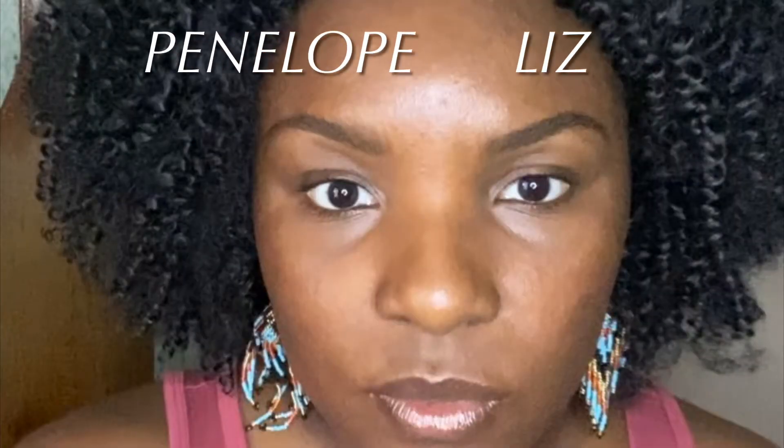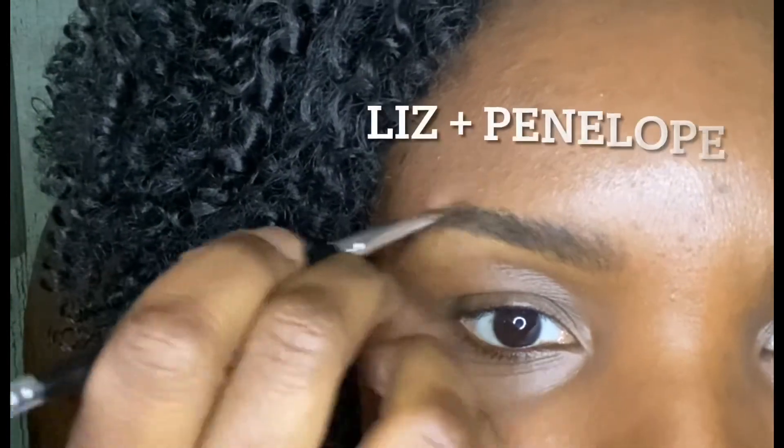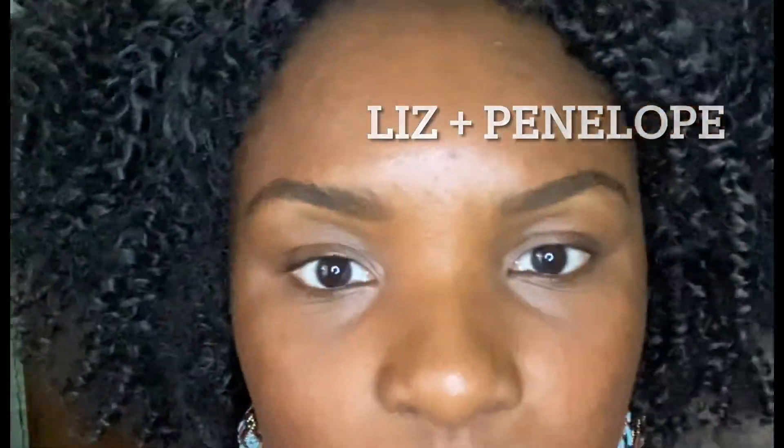One of my favorite ways — I'm going to show you in just a second — is actually blending both of them together. So this is Penelope and Liz. On the Penelope side, I'm going to actually add a little bit of Liz. That's my favorite way to wear this product.